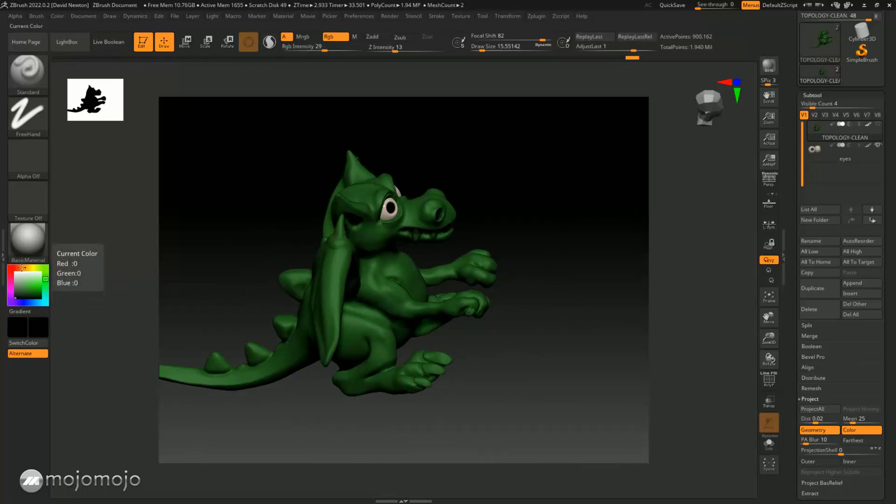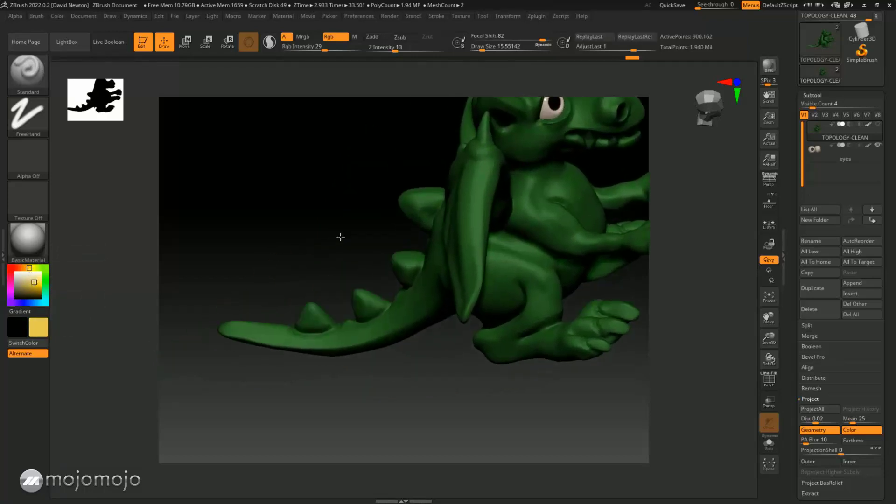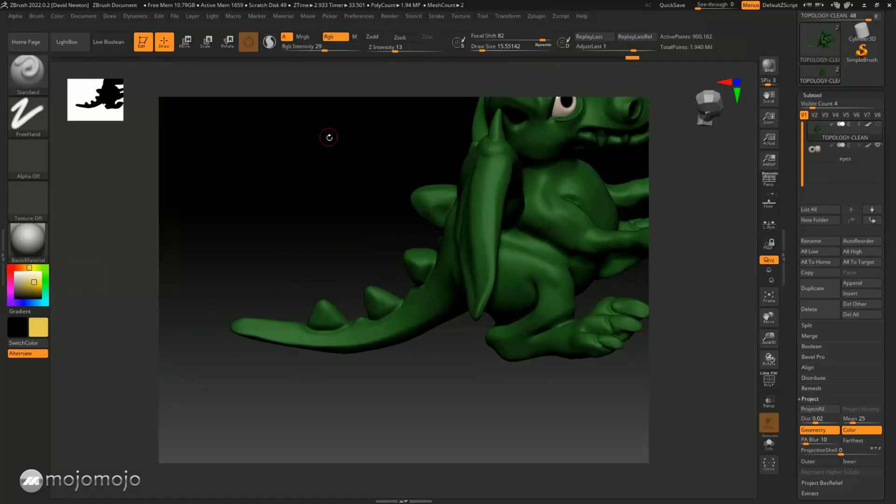For the horn areas, maybe I want to change it into more of a kind of bone color. So I can start to put that in there. I've got this in here and I'm going to put the intensity up to about 83, and then I can start to paint. This is what's called poly painting our model.